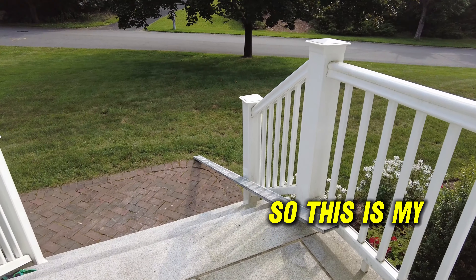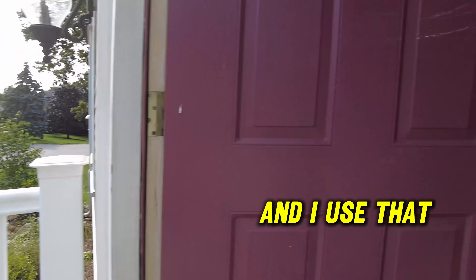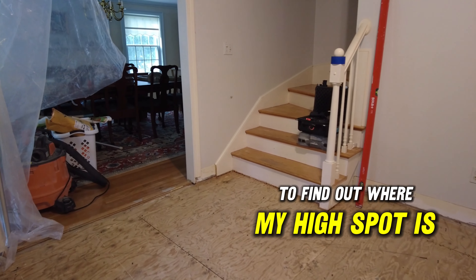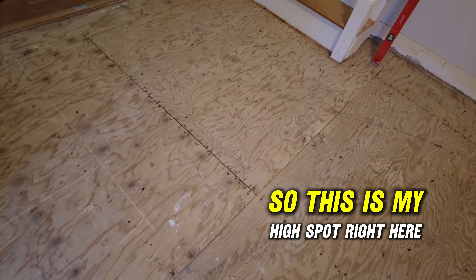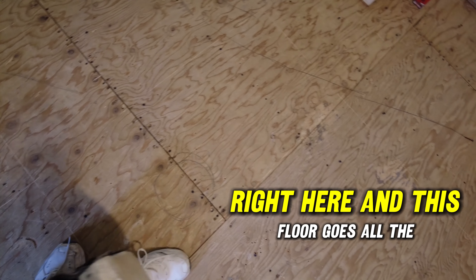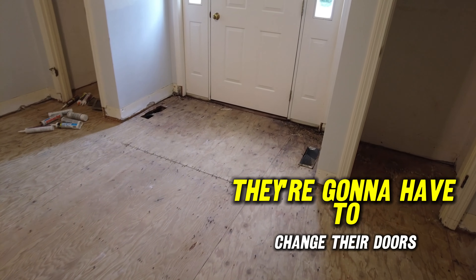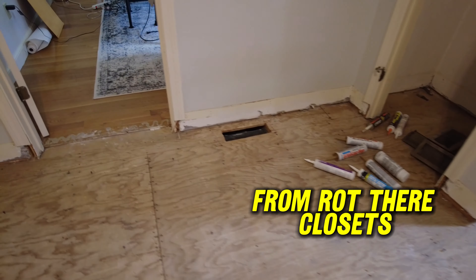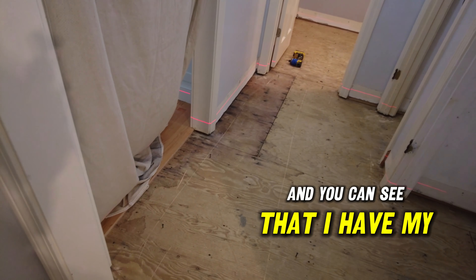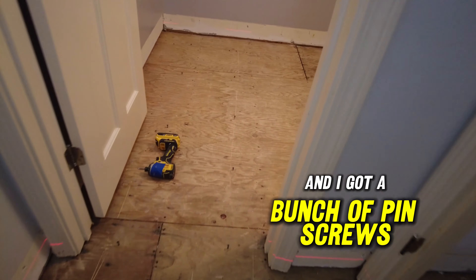This is my 10-foot straight edge, and I use that on the floor to find out where my high spot is. Right here is my high spot. This floor goes all the way around — through here, around the closets — and you can see I have my laser level set up and a bunch of pin screws.